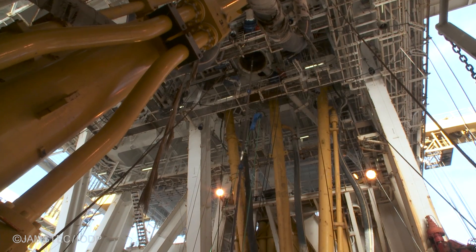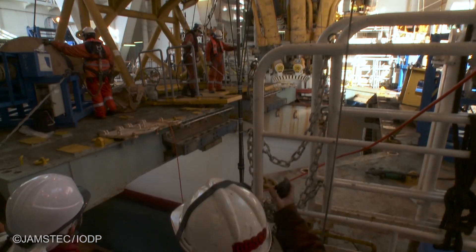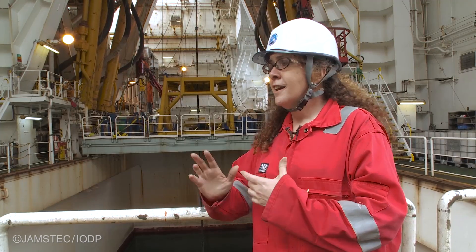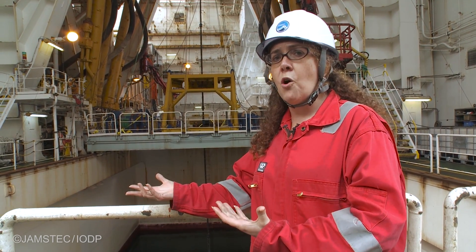We've been really busy for the last week preparing and testing a whole bunch of different instruments that are going to be installed inside of this borehole. These instruments are going to be inserted into the same borehole that the Genius Plug came out of about a week ago. I'm going to give you a rundown on all the different things we're going to be putting in this hole.